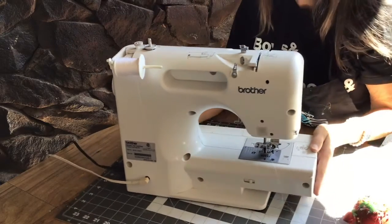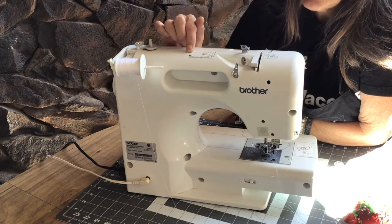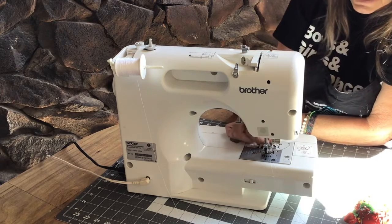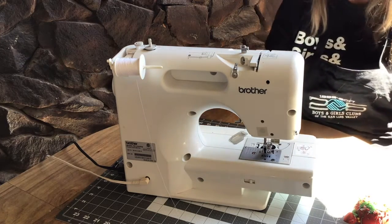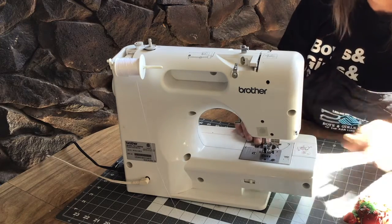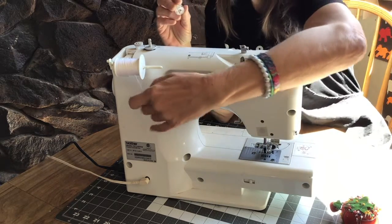The first thing you're going to notice is there is a diagram on top of the machine that shows you how to thread a bobbin. The bobbin goes down in this part right here — you can see I have one in there right now — but we're going to take that one out so that I can show you how you load a bobbin. The bobbin cover is important; you want to leave that on there. So I have an empty bobbin here, and the first thing I'm going to show you is how to thread a bobbin.